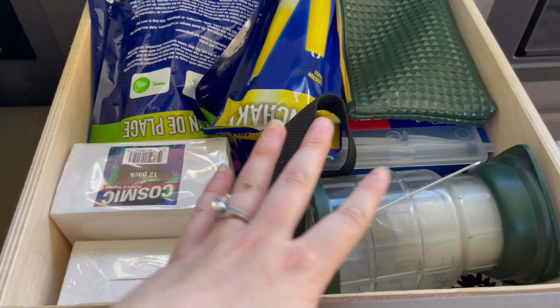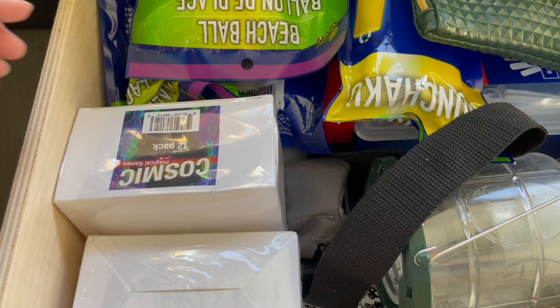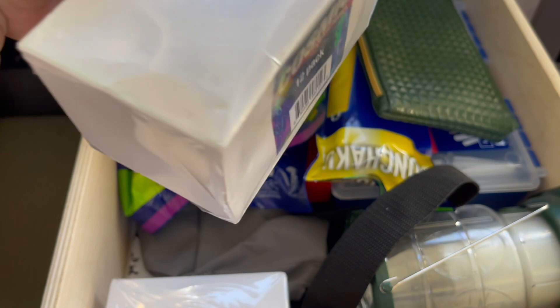I do have two little drawers here. In the bottom drawer I keep my citronella candle, whatever glow sticks I've bought for the kids, our first aid kit, some clothespins — they come in handy — a fanny pack for walks, and these cosmic magical flame things that make your fire rainbow colors. The boys think they're so great, so we keep them for fun things to do around the fire.